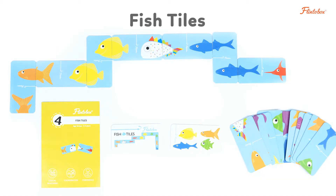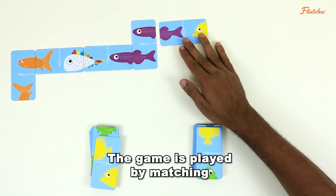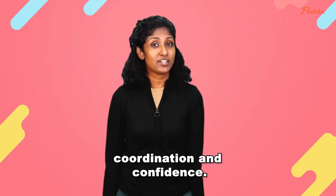The fourth activity is called Fish Tiles and it is a simple introduction to game strategy. The game is played by matching the half pattern of each fish given on the tile. This activity enhances logical reasoning, coordination and confidence.